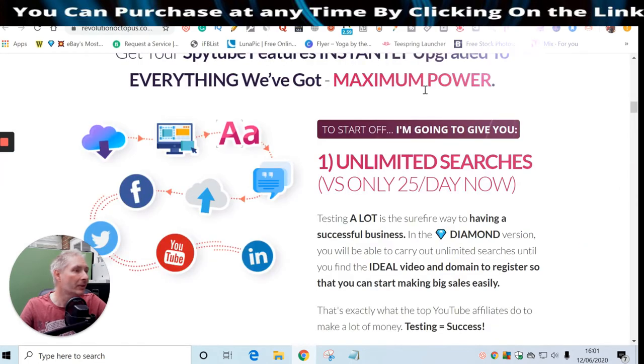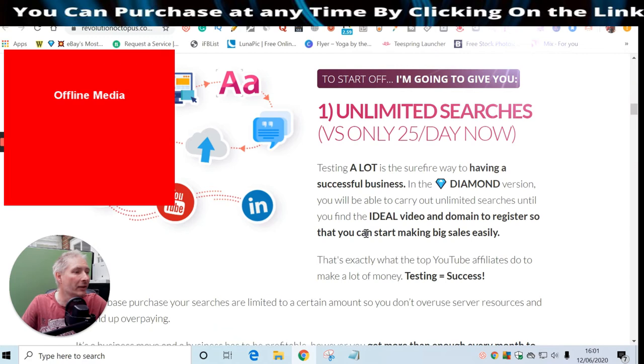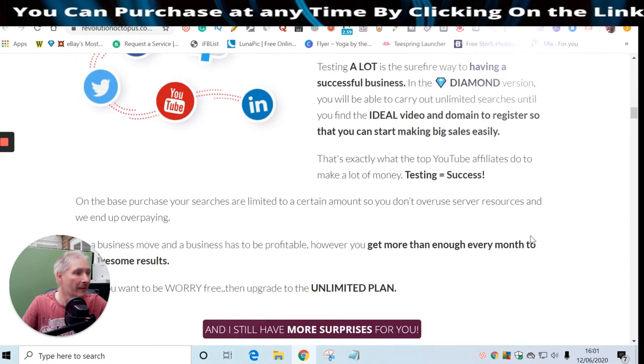With the OTO you get unlimited searches instead of 25 a day. You can instantly see how powerful paying another $47 is - it's going to unleash a lot more tutorials which will really help you. In the Diamond version you'll be able to carry out unlimited searches until you find the ideal video and domain to register so you can start making big sales easily. That's exactly what top YouTube affiliates do.